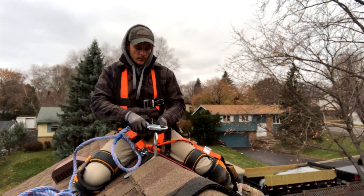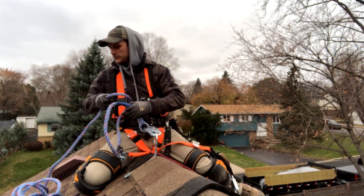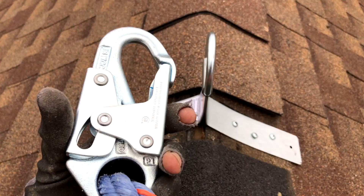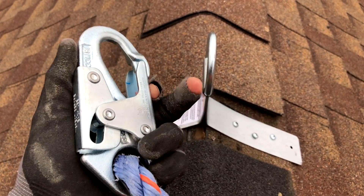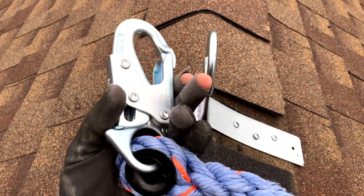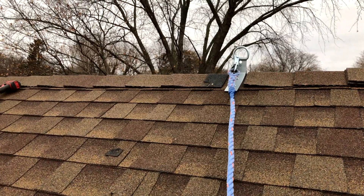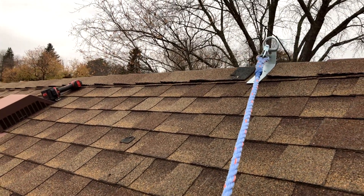There are a handful of things to consider when deciding where to place anchors and how many to install — I'll put some links to a few resources about those topics. The hook I have for my kit has a little safety feature where there's a button you've got to depress in order to get the front to open up to hook into anything. This prevents your hook from accidentally coming off while you're up on the roof tied off.